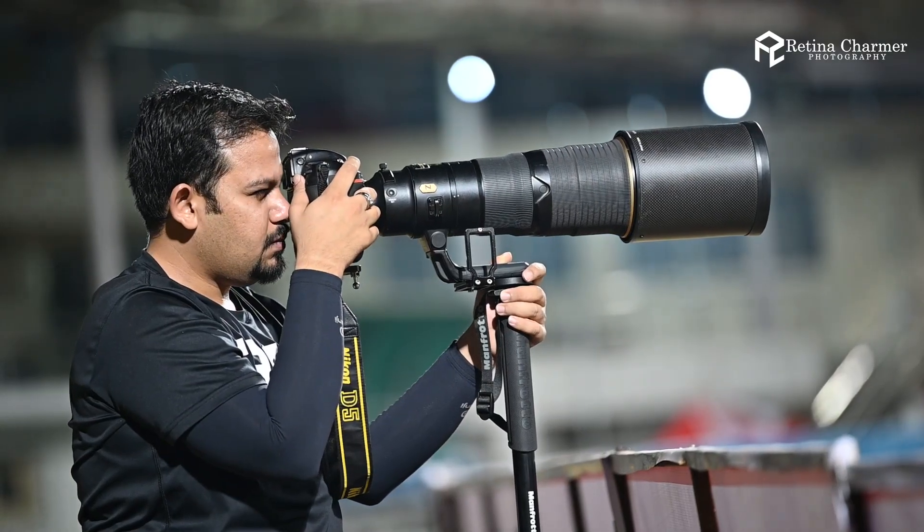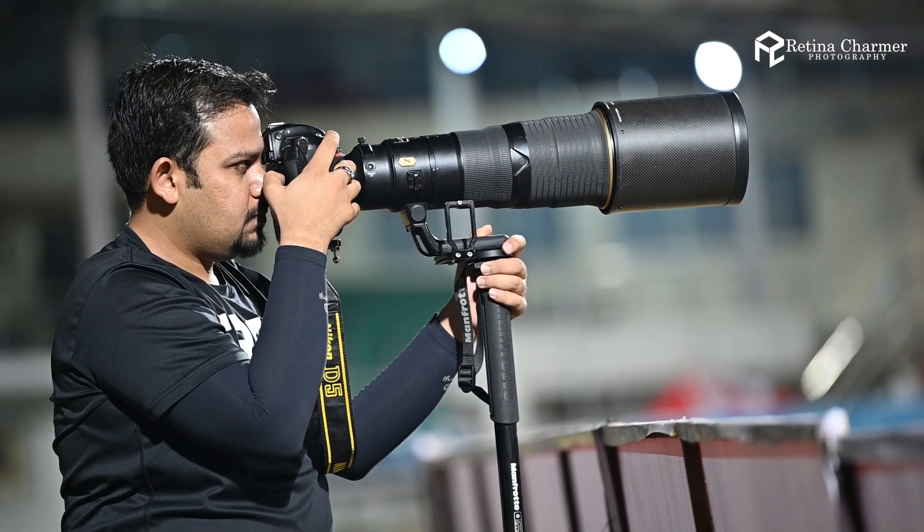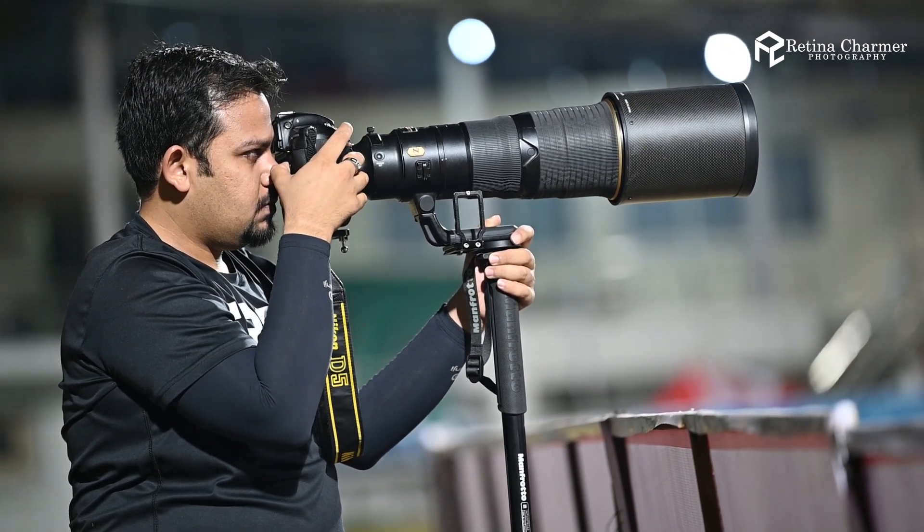Since last decade I've been religiously using Nikon for all sorts of my assignments. From the FM10 to the Z6, which I've been using from last year, the journey has been amazing so far. As we all know, the Z6 is an amazing camera — it's a compact beast.